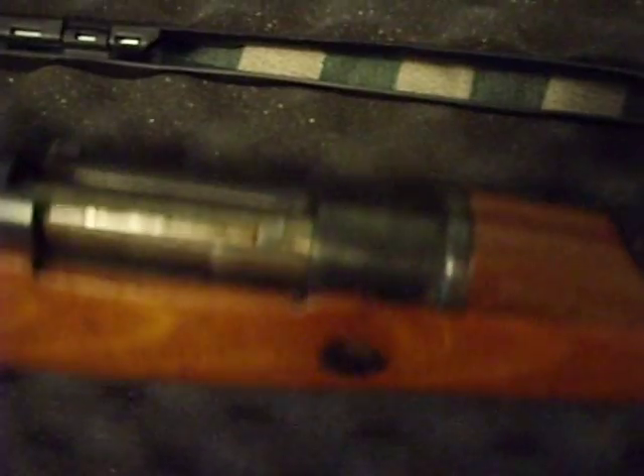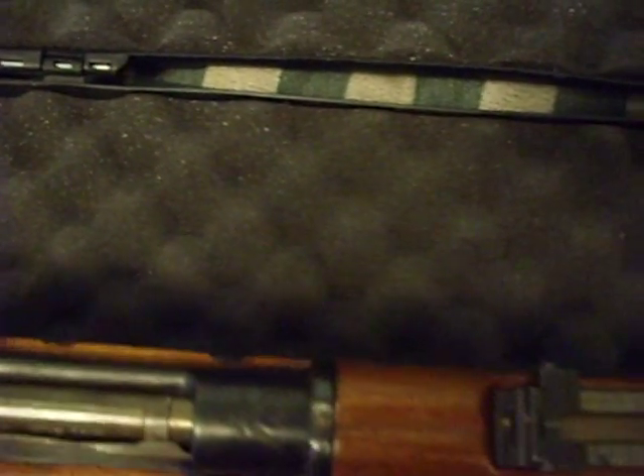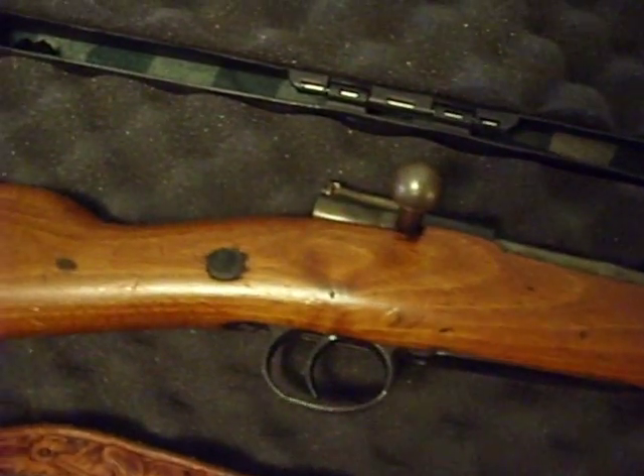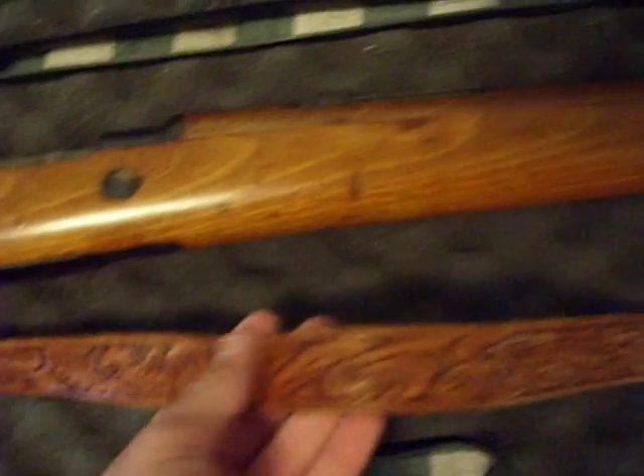And it's a real Mauser — it's a Spanish Mauser. I looked it up, and this one was actually issued to police, so it's an ex-police issue. It came with a nice sling, kind of flowery, I don't know.